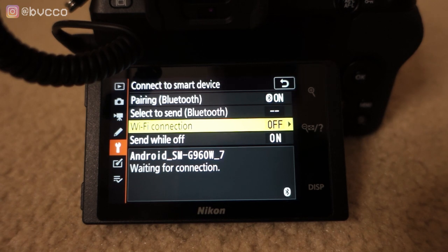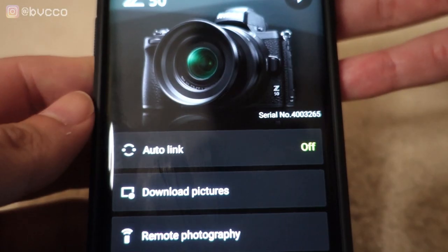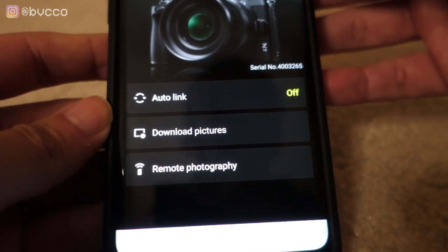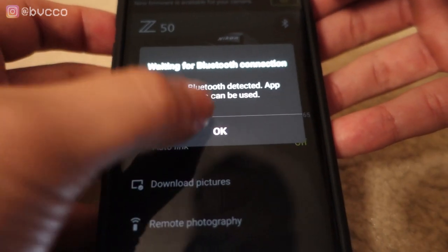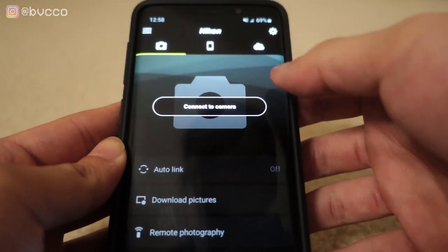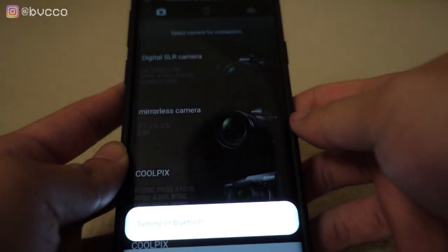The easiest way to connect your phone to your camera is to put your camera to the side now that you've confirmed it's SnapBridge compatible, and go to your phone to get the SnapBridge app. Open SnapBridge — it's very self-explanatory with step-by-step instructions. The first thing it'll say is 'Connect to camera,' so press that, and it'll ask you to turn on Bluetooth — press allow.